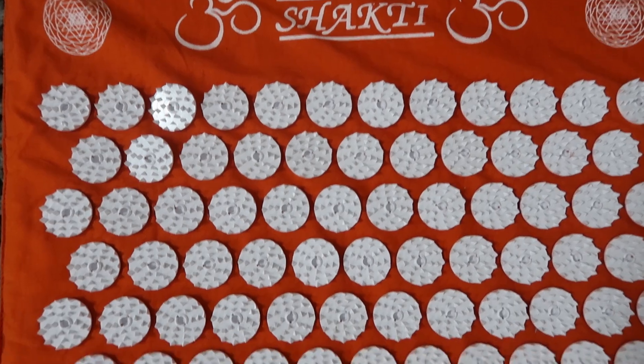The first thing I want to mention about the Shakti mat and their brand before I jump into what I love about it: every single time a person purchases a Shakti mat, Shakti actually donates a percentage of your purchase to charity, and the customer actually gets to pick which charity it gets donated to. I think that is an amazing thing. Kudos to you Shakti for doing that.